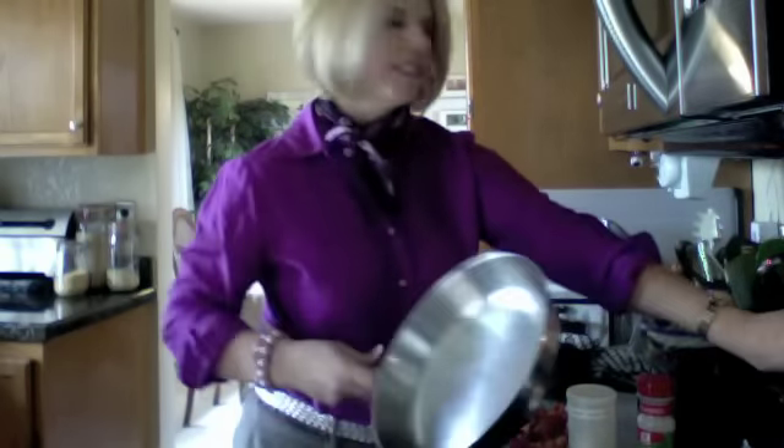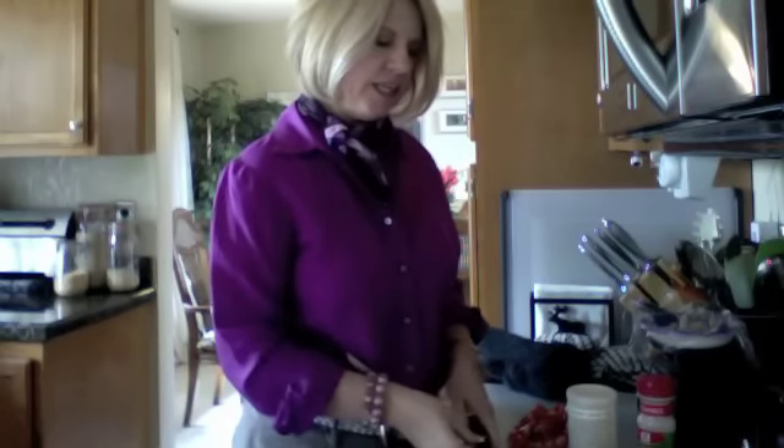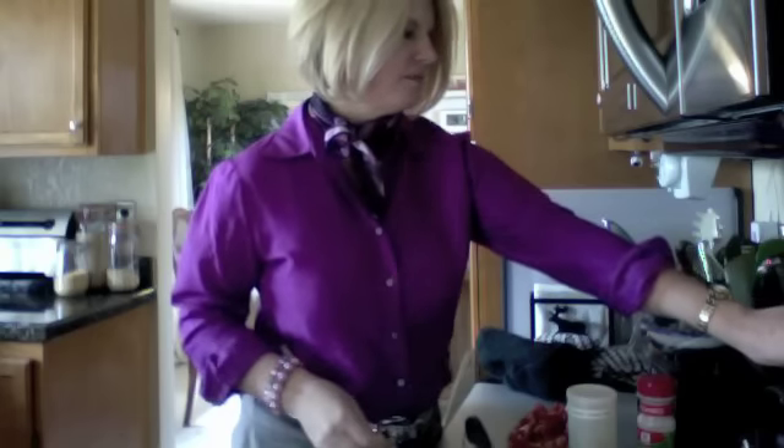What I'm doing is heating my skillet. No oil in it whatsoever — no oil. Heating it on medium high.